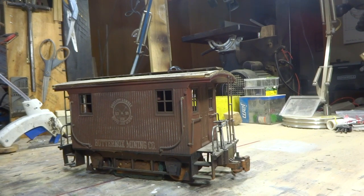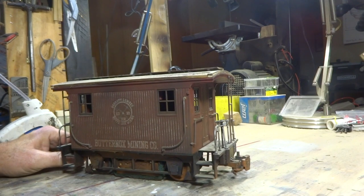Hey, for those of you that are running track power, here's something I do. My layout is half battery and half track.